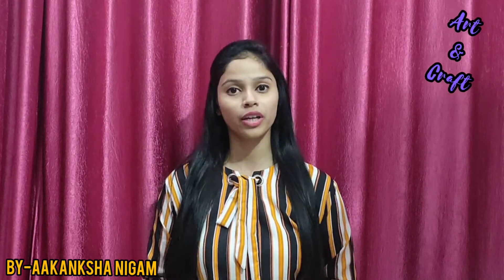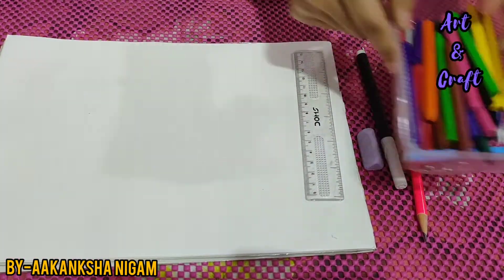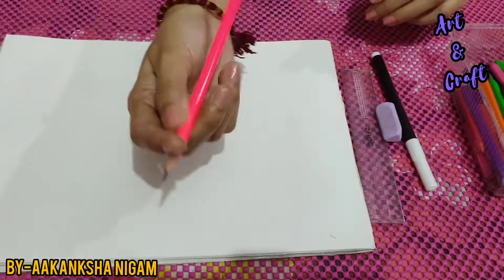So children, today we will be drawing a candle and we will also color it. Let's see how we can draw it. The material required is a white sheet, some crayons, pencil, sketch color, eraser and scale. So let's start.